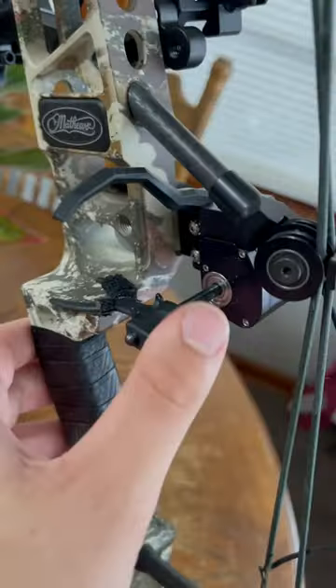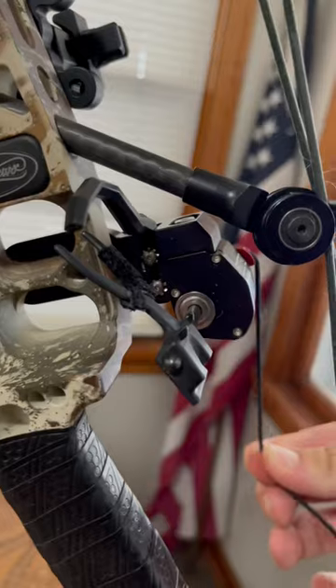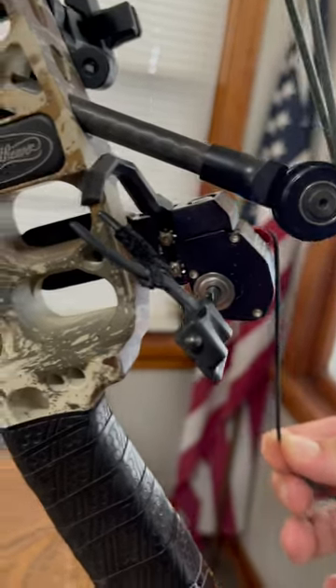One of the biggest things I like is when you engage the rest, the rest does not move after that. The movement of the cable doesn't pull it up anymore, it doesn't pull it down anymore. That rest is set in stone until the cable pulls down and the bow is shot.